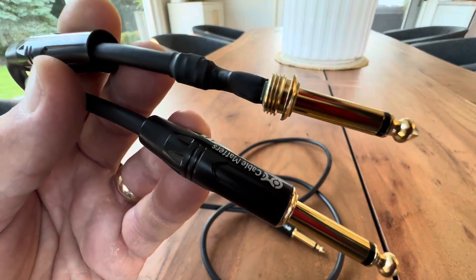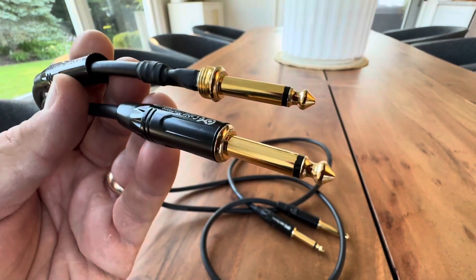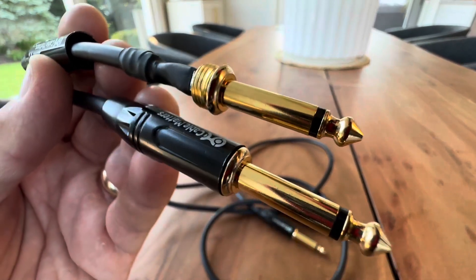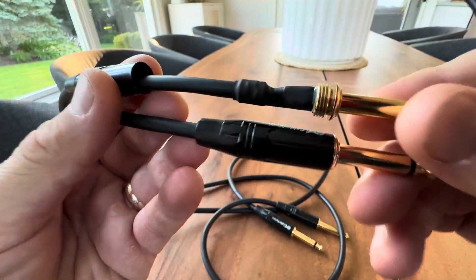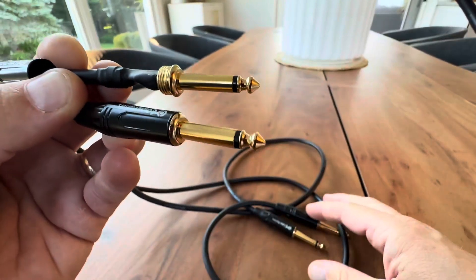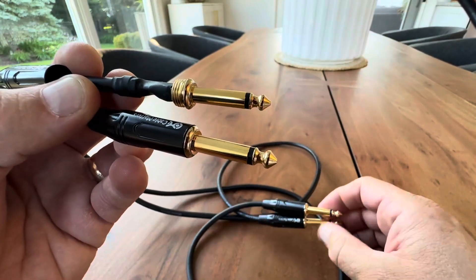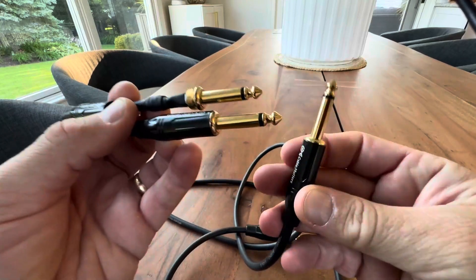Hey everyone, today we're taking a closer look at this two-pack of three-foot Cable Matters patch instrument cables. Absolutely gorgeous. I bought these on Amazon. I always have a hard time picking cables — I want something quality, but I also don't want to pay a ton of money. I have a lot of effects pedals and effects return sends, so I need these little three-foot cables for my rig sometimes.